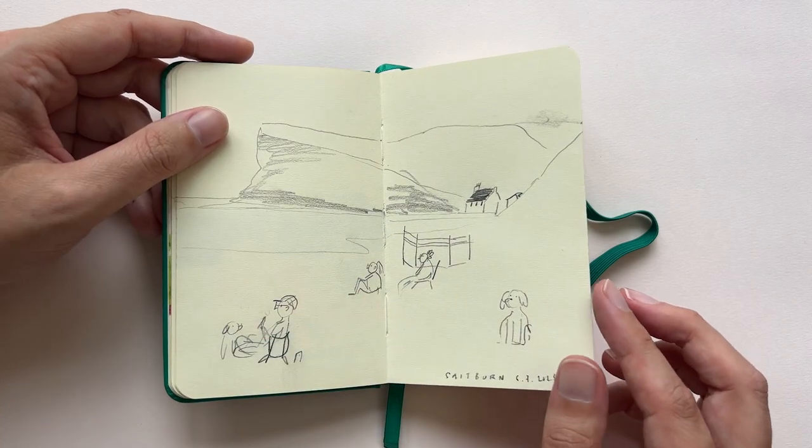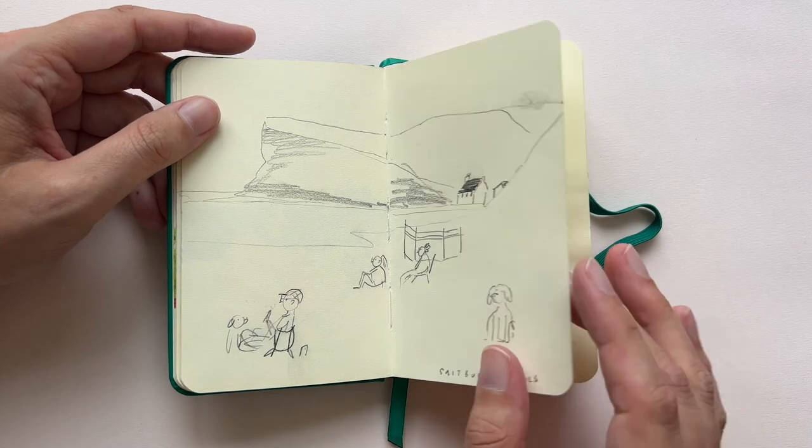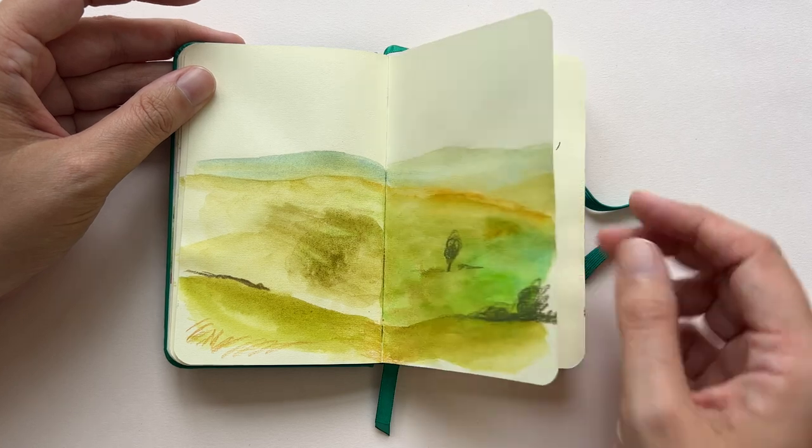Another quick sketch that I have no idea what I wanted with — I just tried and didn't finish it. A little sketch of a landscape, again from imagination, so nothing fancy.